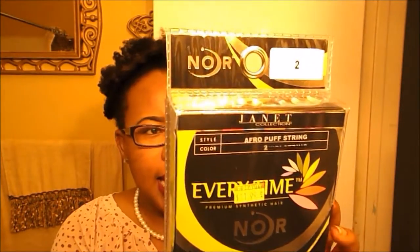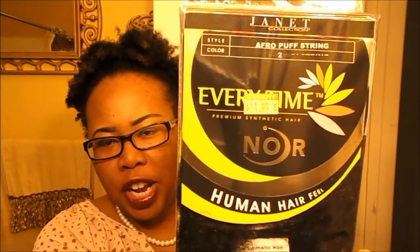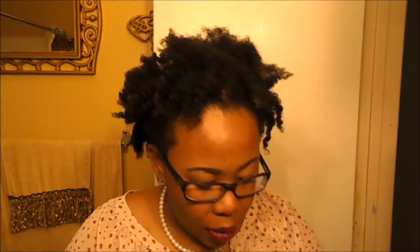I went to the beauty supply store and bought a puff that was bigger than mine so I could put my hair down. Here are the supplies you will need: a puff — I got this one from my local beauty supply, this is what it looks like on the back and front. It's called Nor Every Time Premium Synthetic Hair and it claims to have a human hair feel. You will also need a spray bottle, a brush, gel, and two ponytail holders.